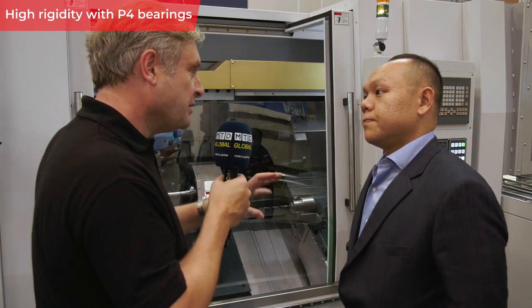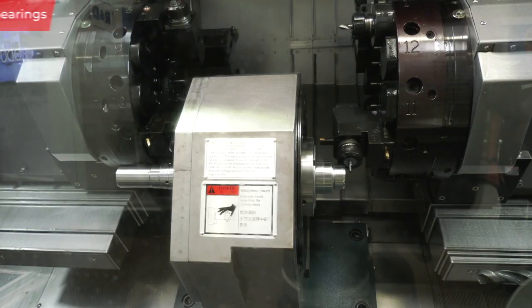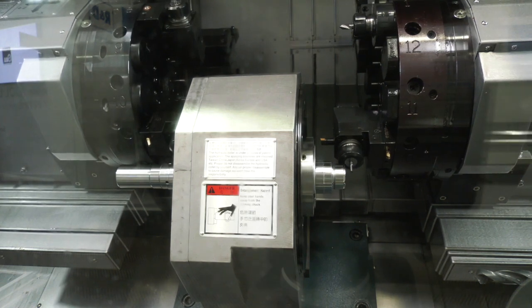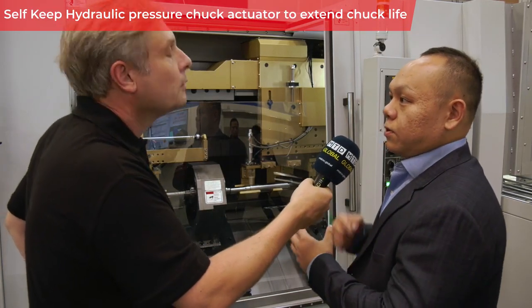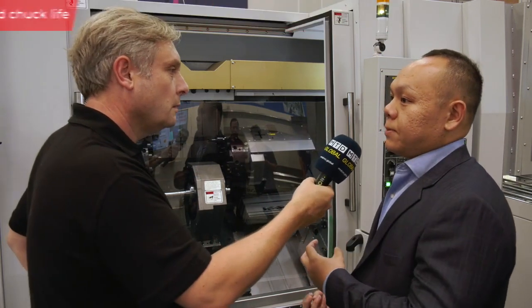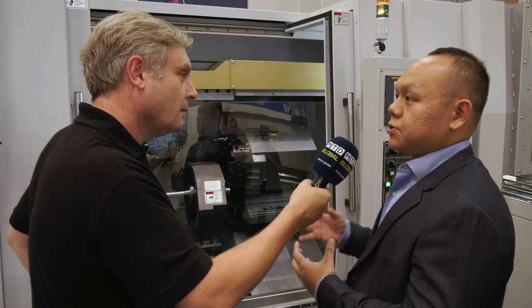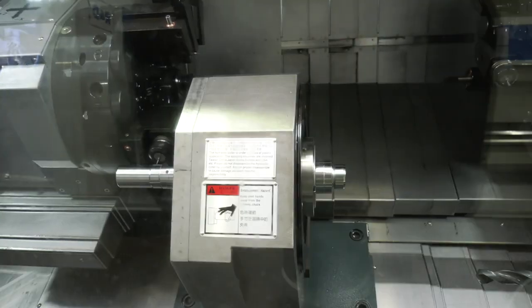What's special about this spindle is the self-keep clamping system. When clamping, the hydraulic oil is not in continuous flow to the spindle. The hydraulic injects to clamp and then the injection shuts down, so there's much less heat generated from the pumping system. When unclamping, the hydraulic oil is released back to the tank. This means you'll get a long service life from that spindle.